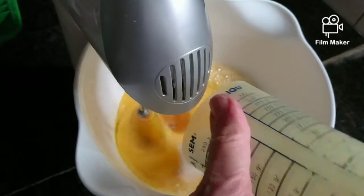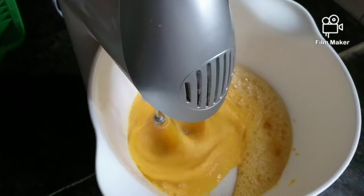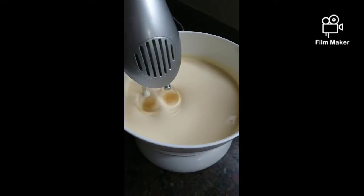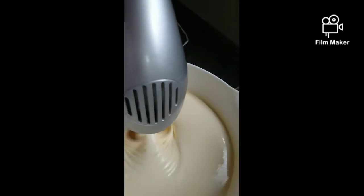I put that same amount of sugar and I put it in the blender with the eggs, and I add a little bit of vanilla extract. I beat it until it's really foamy and it's more than doubled in size and it's very light colored now.